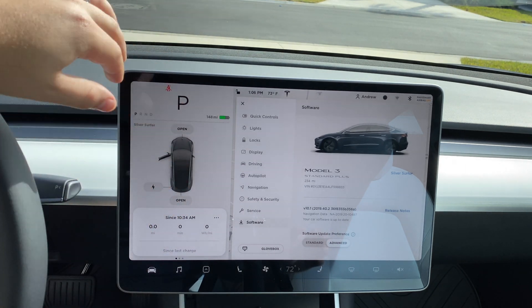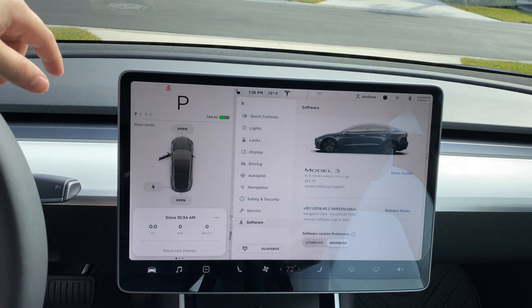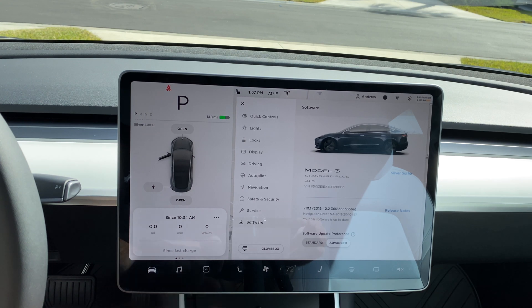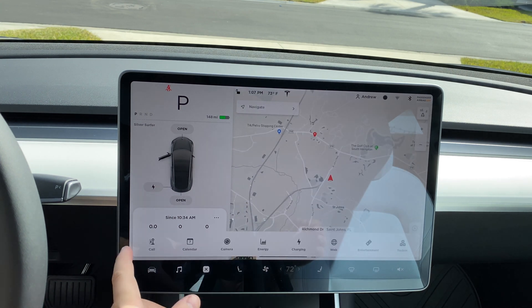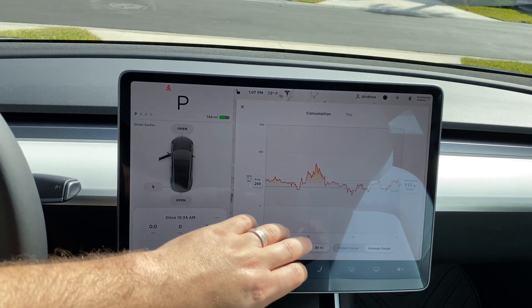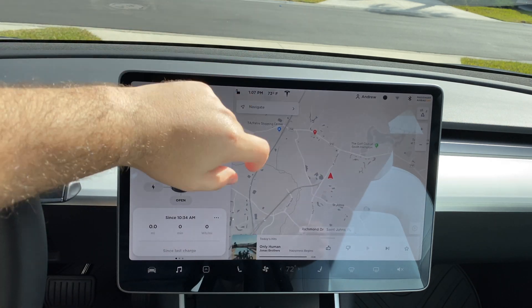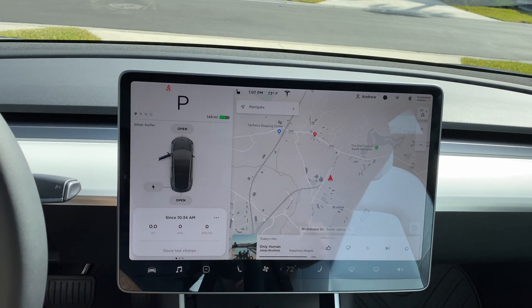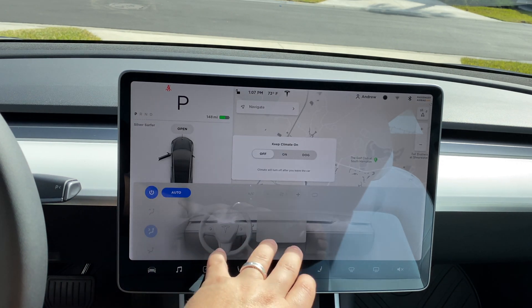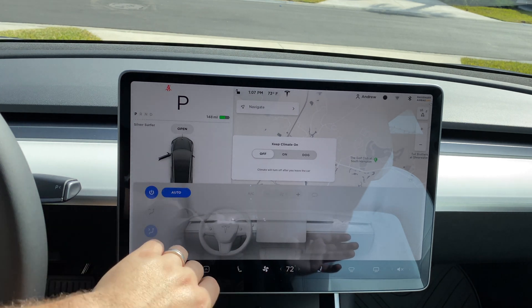Additionally, you have the ability to open both your front trunk and rear trunk, open your charger port. Down below you have your music settings, calendar, camera, and energy consumption that we talked about earlier — you can pull that up and see your projected range 30 miles out.